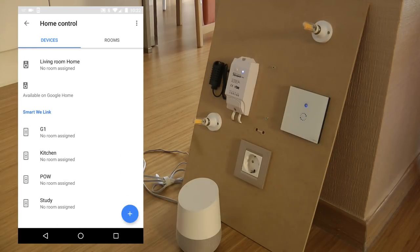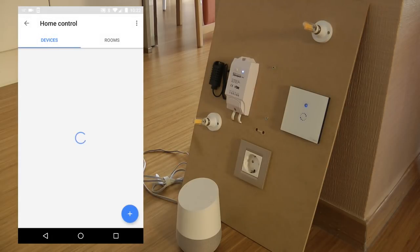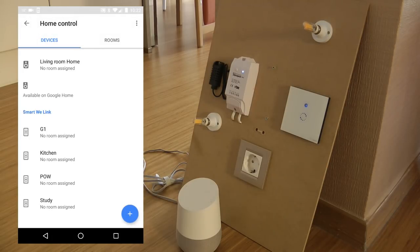I can actually see my four devices that exist in eWeLink now appearing in Google Home. They are not assigned to a room at the moment, but that should be fine. Let me go back to the eWeLink application and try the voice control.